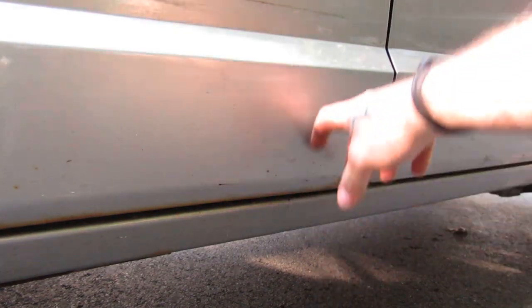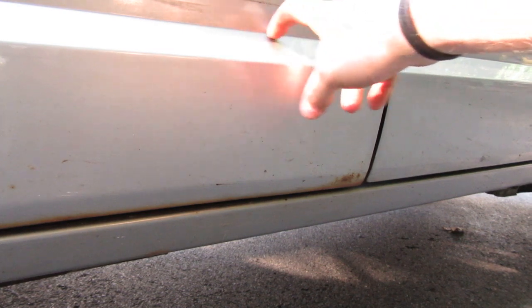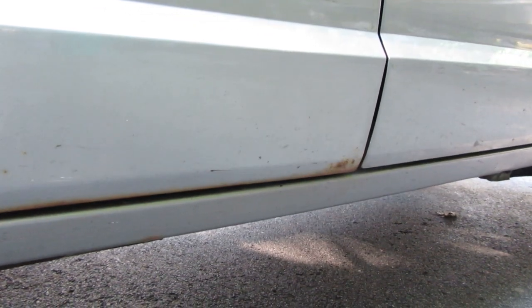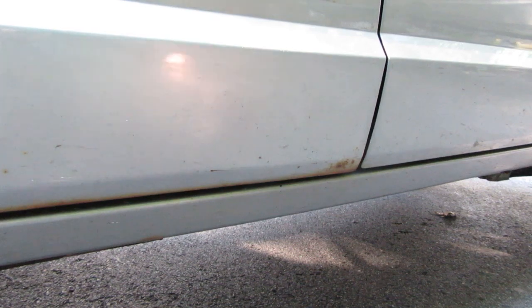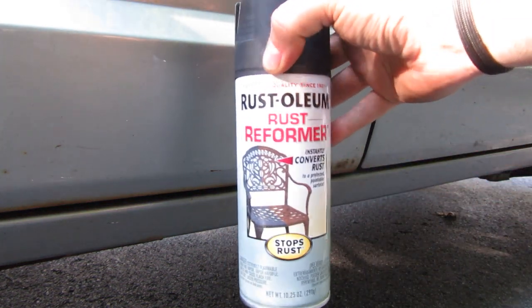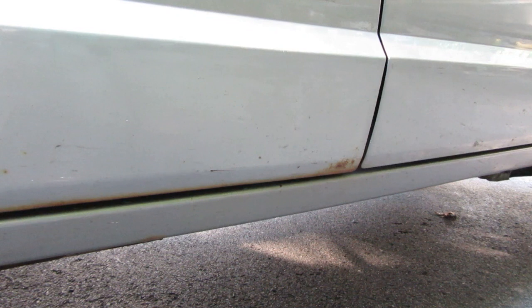Now ultimately I'm going to take some bed liner all the way up to this line right here to prevent stuff like this happening, but first I need to do something to prep this. I don't think I'm going to be able to get all of the rust off, so the best way to go about it is to start off with some rust reformer. It doesn't require that you get all of the rust out like more paint. If you paint over rust normally, you're just asking to exacerbate that rust — you're going to trap that rust, trap moisture. Rust reformer does a pretty good job of priming over rust, so that is where we're going to start.